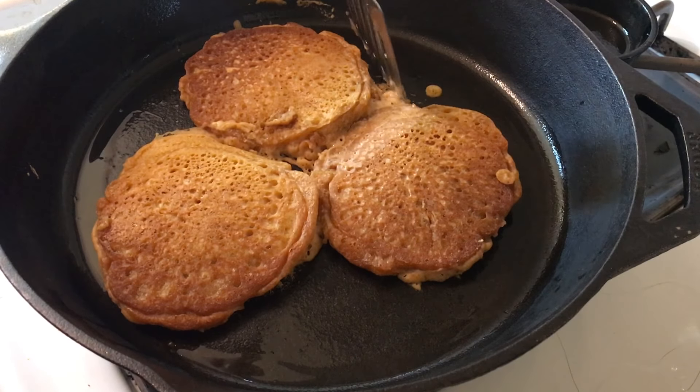I used to have this problem, maybe you have this problem — I didn't know how to make pumpkin pie pancakes. Hey friend, welcome to Chrysalis Chats, your one stop for seven days a week, that's every single day, vegan inspiration and how-to's.